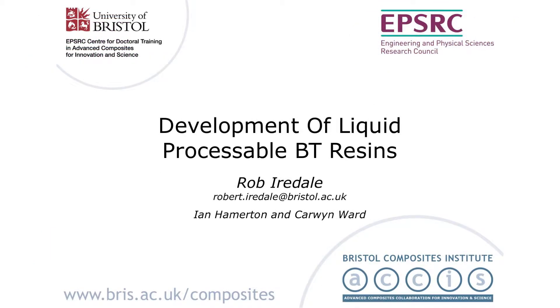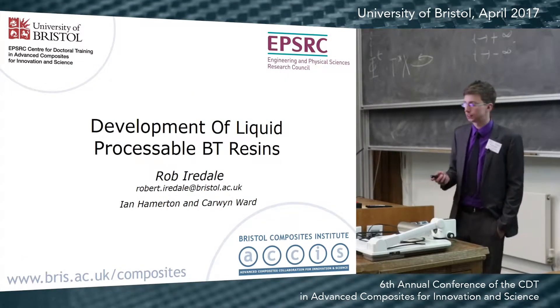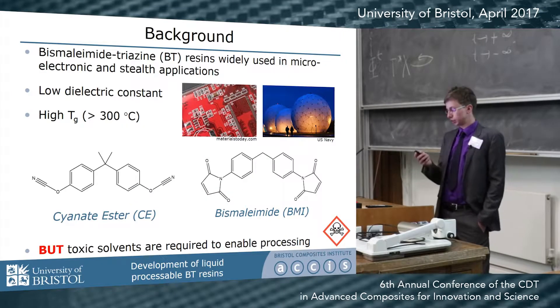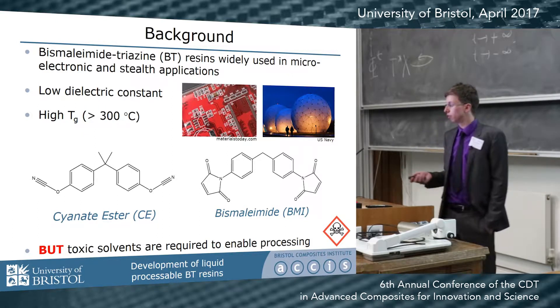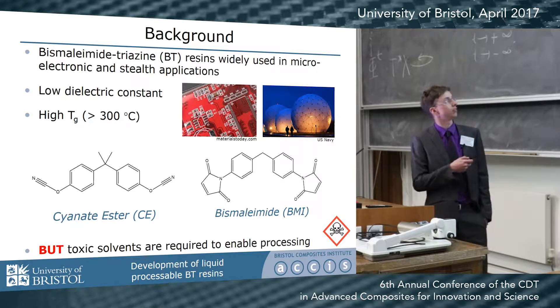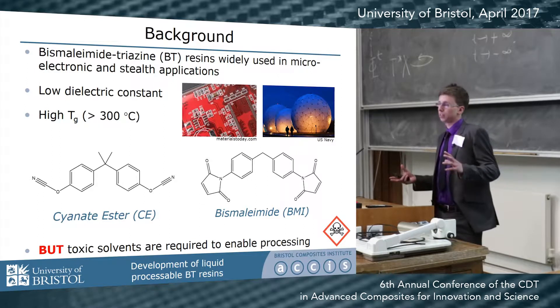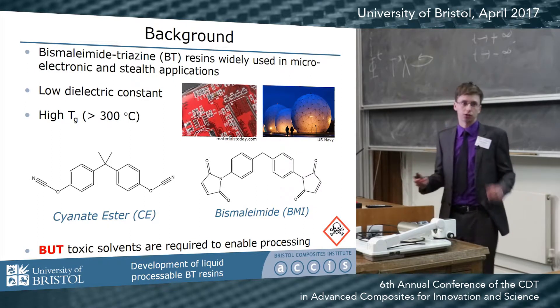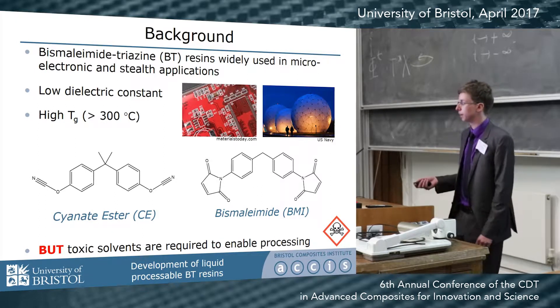Good morning everyone, my name is Rob and I'm going to give you a bit of insight into the work I've been doing on the development of liquid processable BT resin systems. A BT resin is basically a combination of two different monomer building blocks: a cyanate ester on the left and a bismaleimide resin on the right. By combining them together we can hopefully make a resin that displays the desirable properties of both.